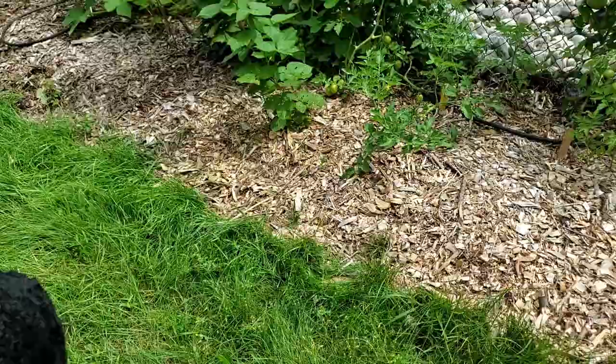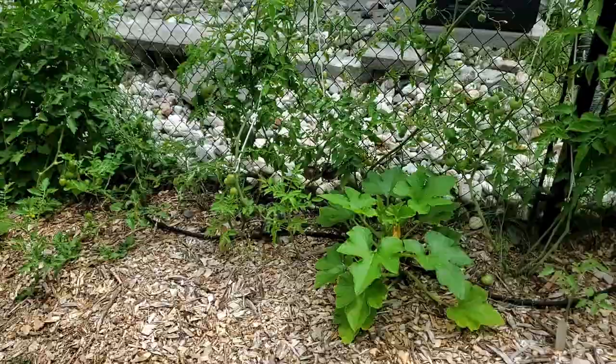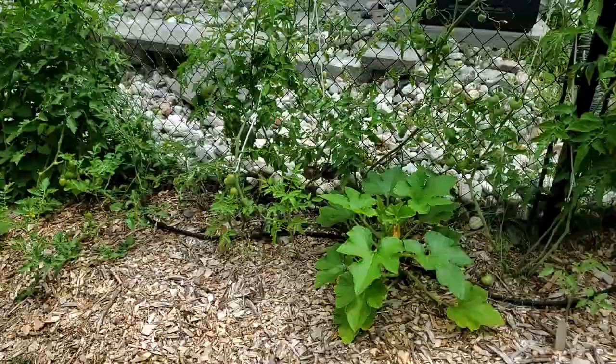Be careful with a carrot when you have your puppies around because they think it's a treat for them. Here we have another volunteer squash plant — again, I don't know what kind it is.